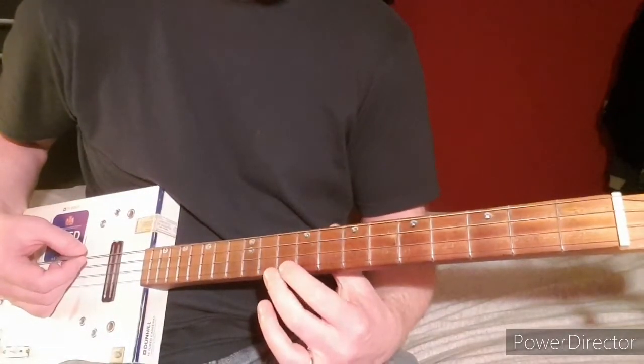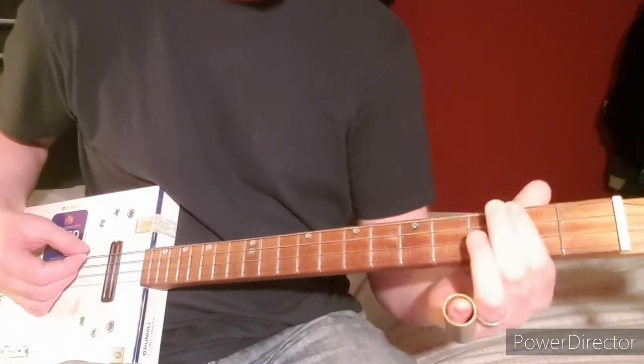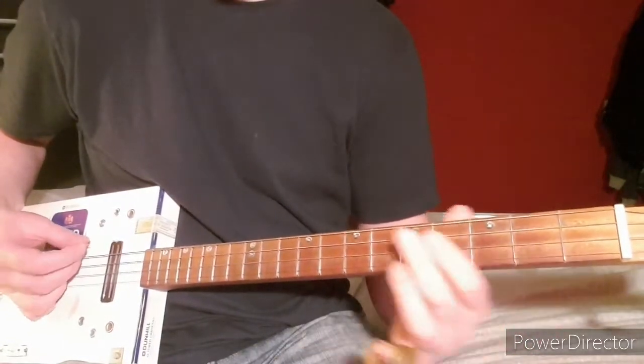This is how to play Whole Lotta Love by Led Zeppelin on Cigarbox guitar, in open G tuning, with three or four strings — doesn't matter.